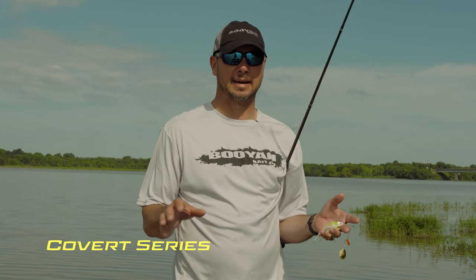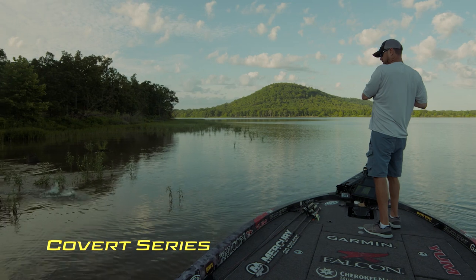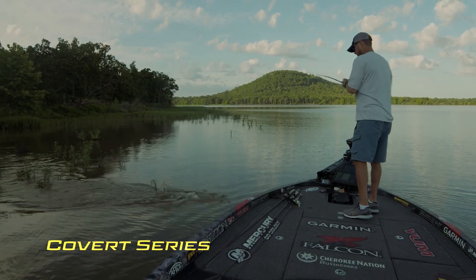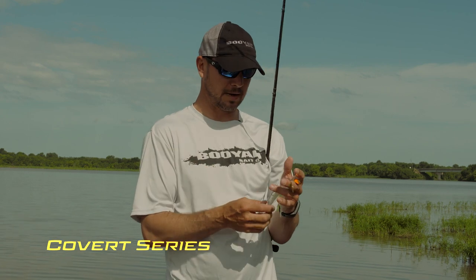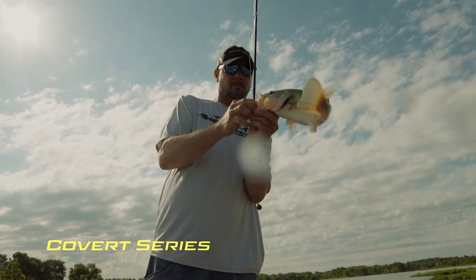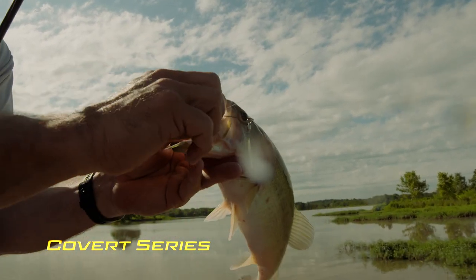Anytime I'm fishing water willow, lay downs, and stuff like that, and I'm largemouth fishing, I tend not to use a trailer hook because I like to use an actual trailer on it. I feel like the hook will hinder the action of that trailer a little bit. If these fish are getting the bait really good — I mean, all you see is the blades sticking out of their mouth — I don't need a trailer hook.